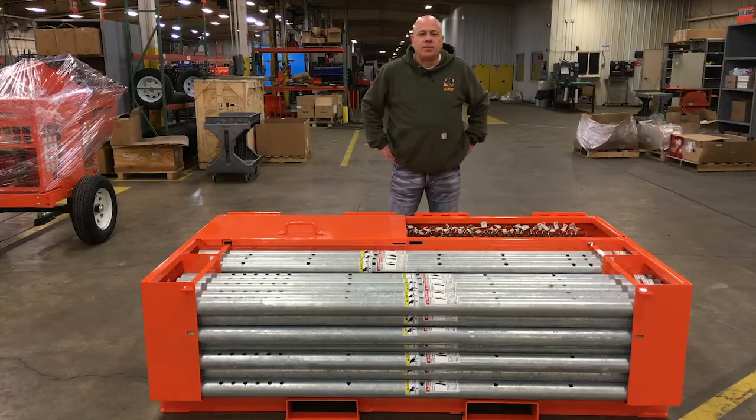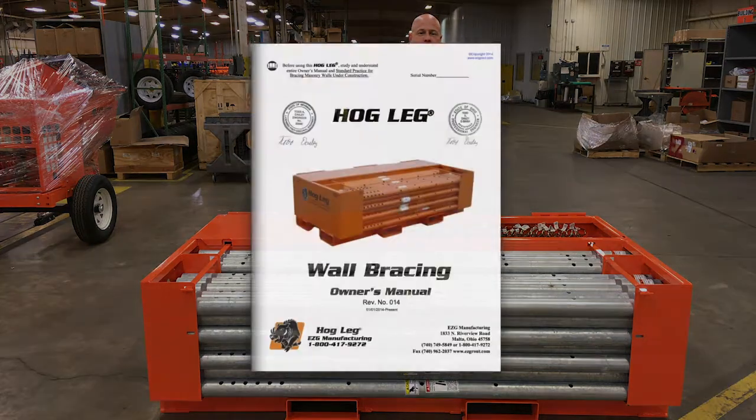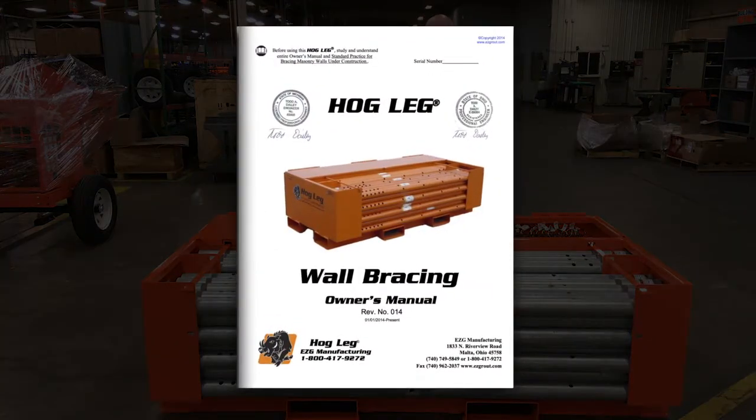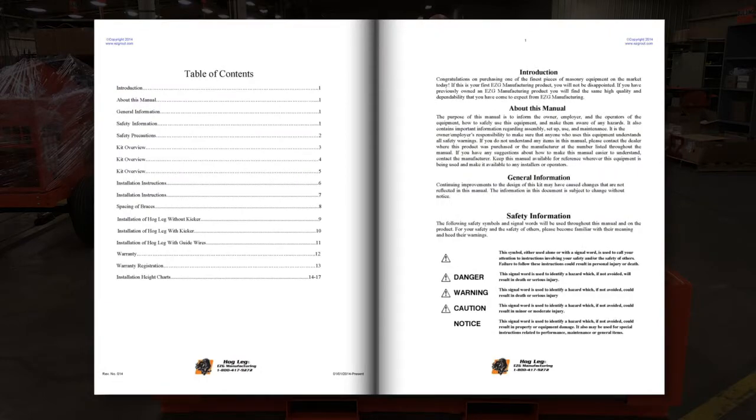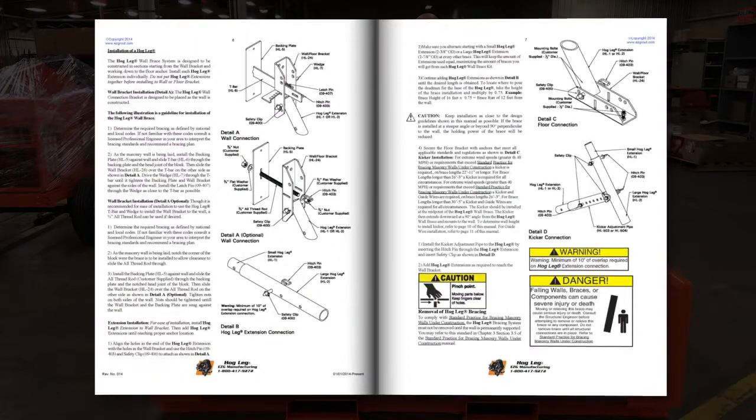So let's get started by using the Hogleg Manual to assist you with your plan. Study the manual from front to back so you're familiar with any condition that may exist when using the system.